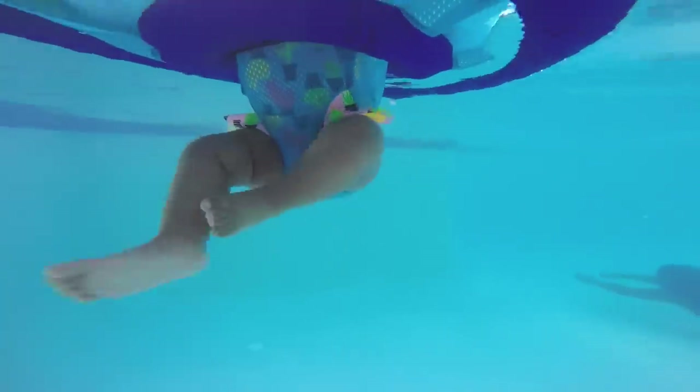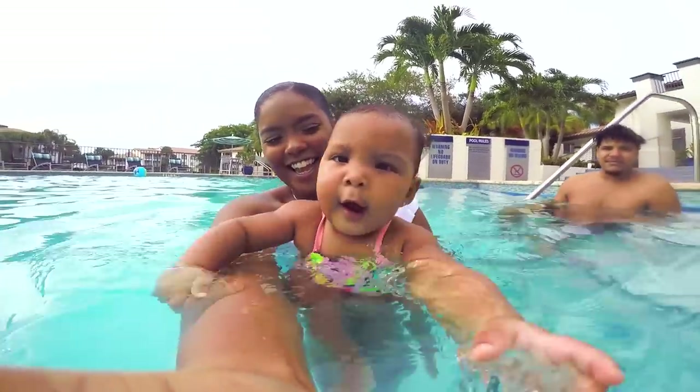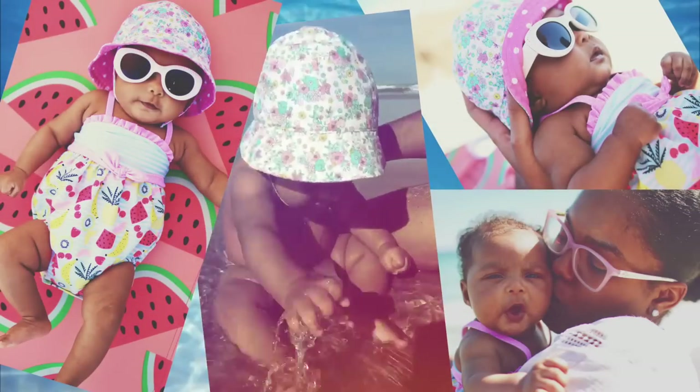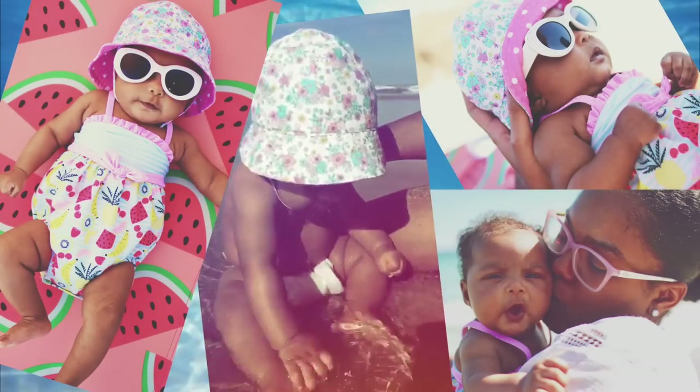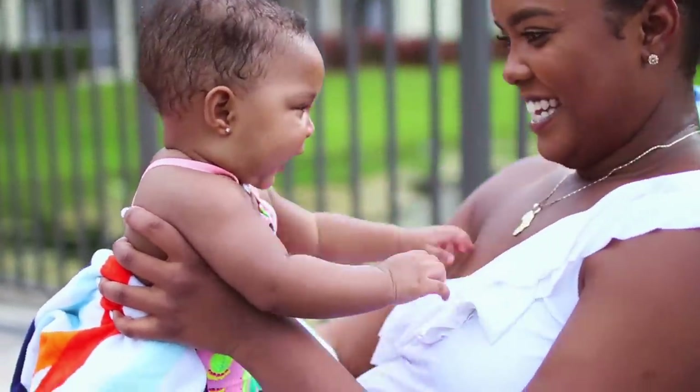She has really always loved the water, and whether it's bath time or beach day, she just loves it. I remember her first time at the beach — she could not get enough. She was sitting in a little puddle on the sand splashing, and it was just so cute. We've actually been using Huggies Little Swimmers since she could fit into them.